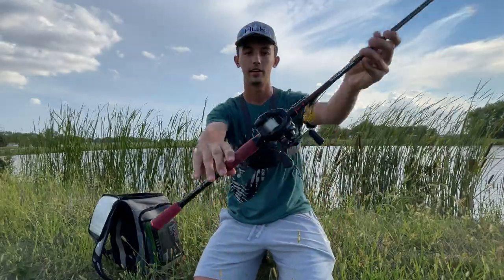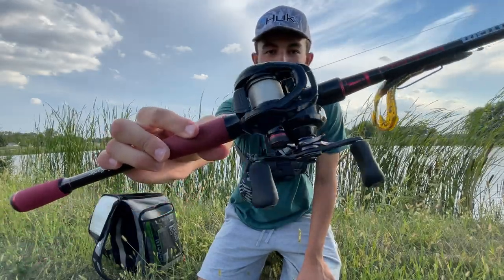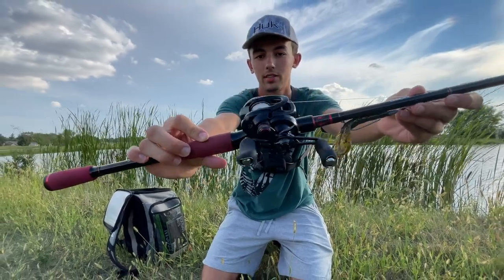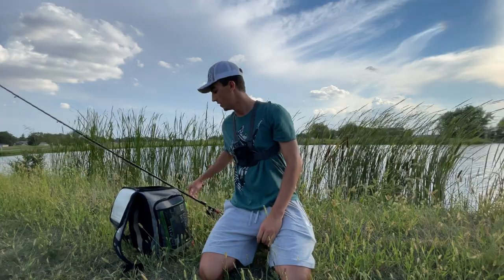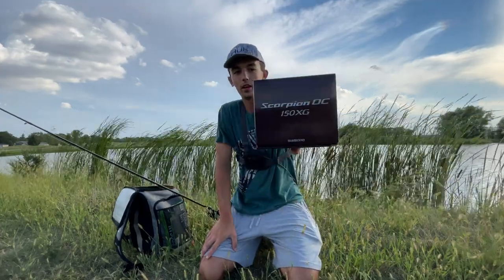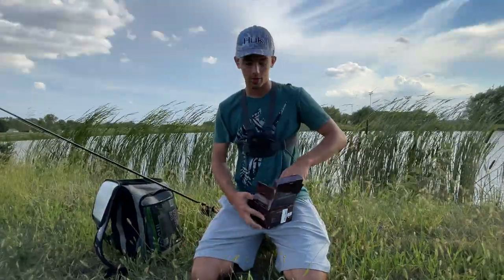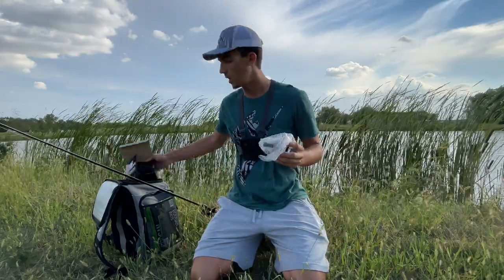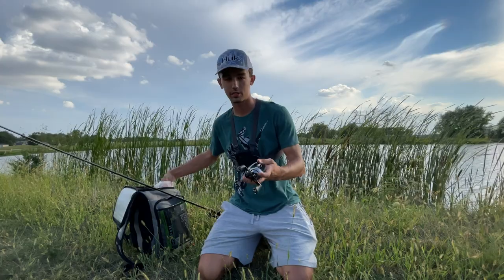So as you can see, here is the 2017 model Shimano Scorpion DC. I love this reel, got tons and tons of fish on it, zero issues whatsoever. And right here is the new and improved 2021 model. This just came in the mail a few days ago and this is the first time I will be able to use it, and this thing just looks sick.